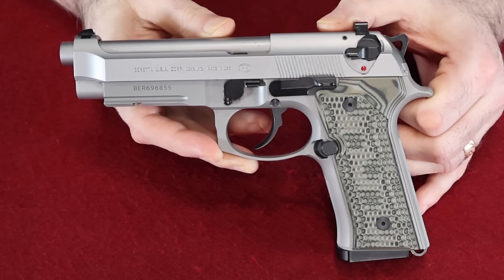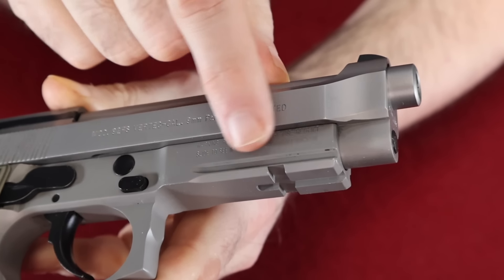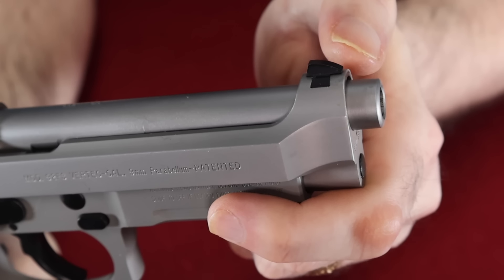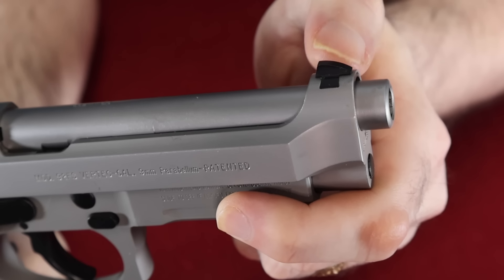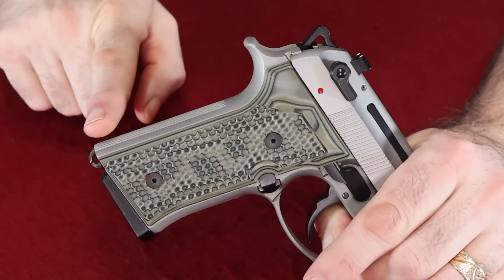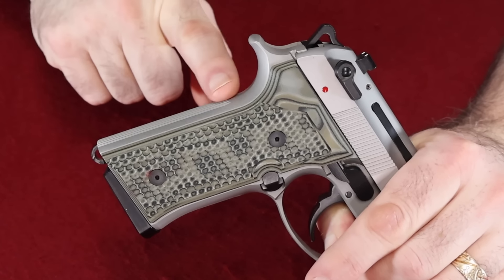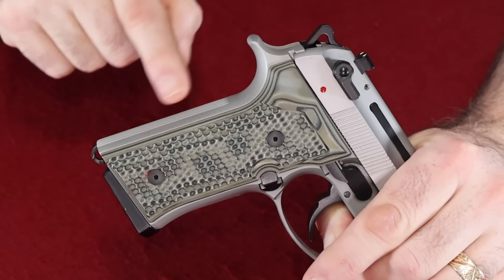Today I'm starting off with my 92FS Vertec. Since this is the Vertec model it is a little different — it does have a rail on it right here. They also address my biggest problem with most 92FS's in that they beef up the front end of the slide so the front sight is actually dovetailed and can be removed and replaced. The biggest difference of course is the Vertec grip: instead of having that Beretta hump at the back, this one has a straighter grip, more like a 1911 type grip, and a lot of people prefer that feel.